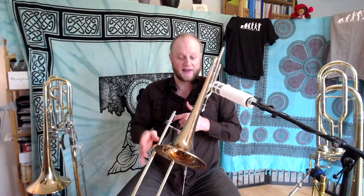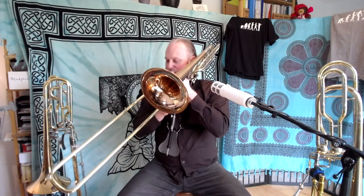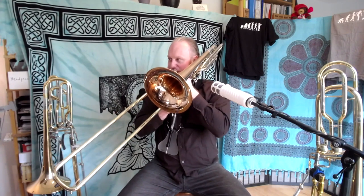What's very interesting about this Holton is the bell size. The standard size these days is a nine-and-a-half inch bell, but this is a ten inch bell — a little bit bigger. What does that mean? In general, it means you have to work a little bit harder, but you get a warmer, wider sound.